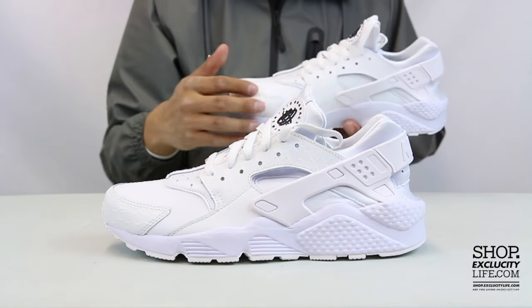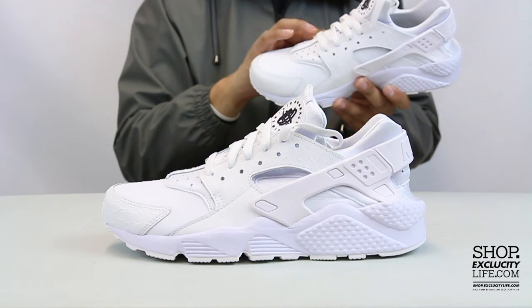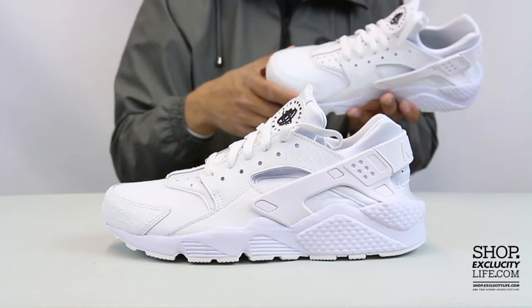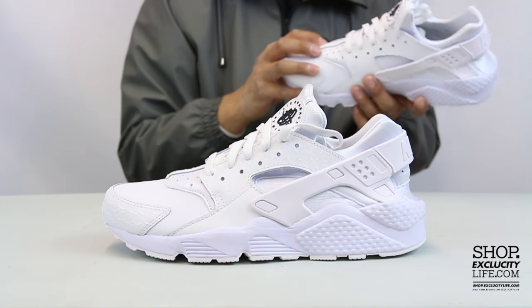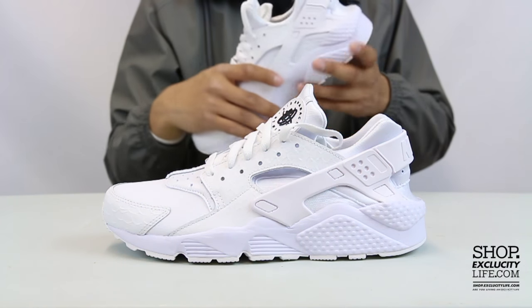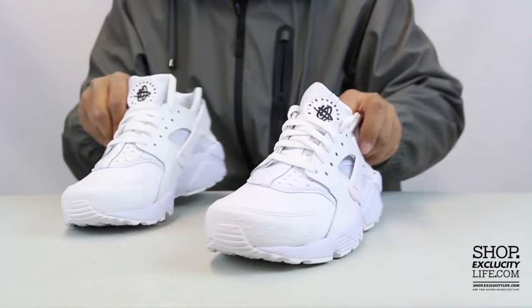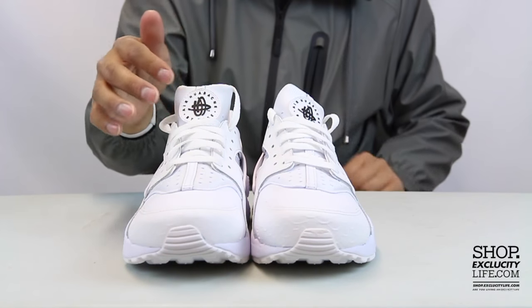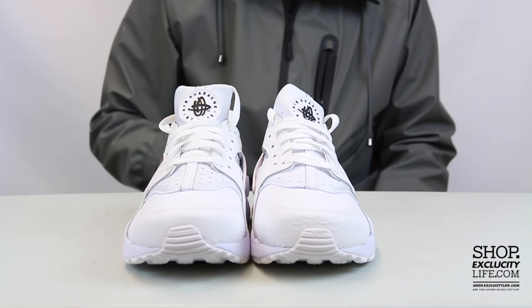The shoes come with that faux croc on the side panel as well as on the mudguard, but the toe box uses a normal leather. The upper part of the shoe features that neoprene booty to give you that sock-like fit, and the shoes come with white laces along with your branding at the top, with that minimal black highlight on the top of the tongue.